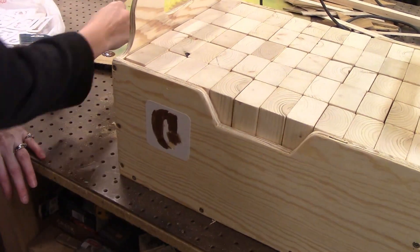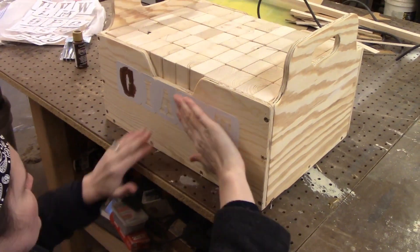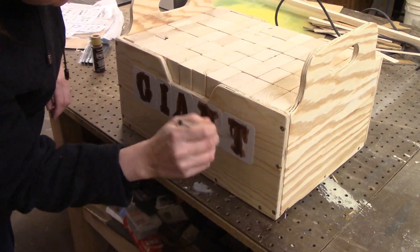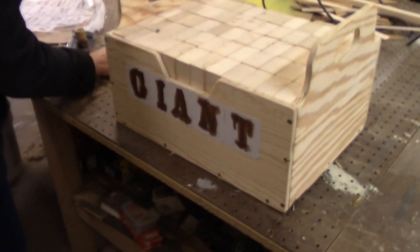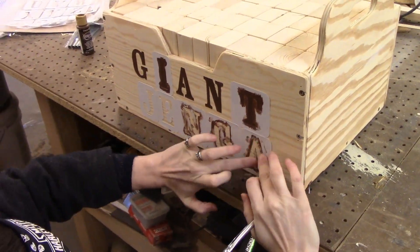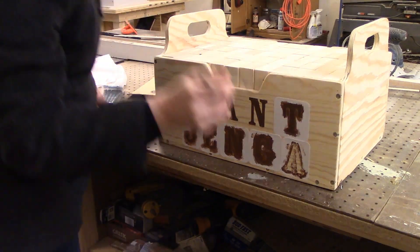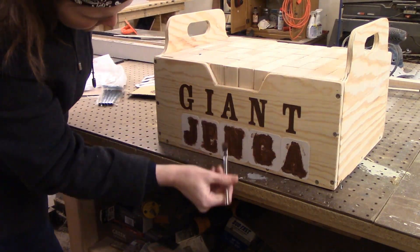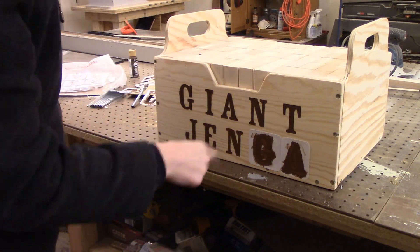This whole project only took about a day to complete. I used six 2x3s, which are fairly inexpensive, and a scrap piece of half-inch plywood — pretty inexpensive at the home center if you buy handy panels. Some brad nails and inch-and-a-quarter screws, and that was about it. I used the chop saw, but you could easily do this with a small table saw or even a circular saw. You can also use a circular saw to cut down sheet goods if you don't have a table saw. I used an oscillating spindle sander, but you could definitely do this by hand — it would just take a little bit longer.